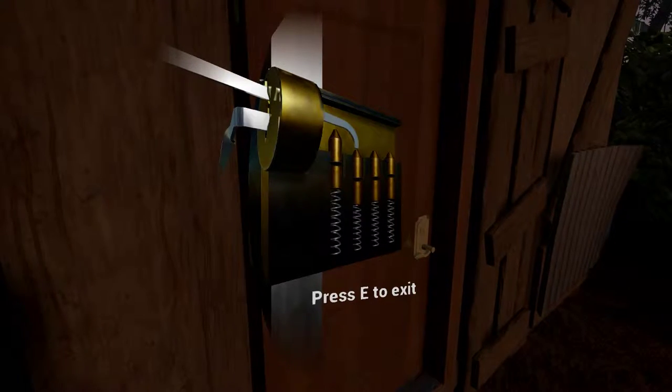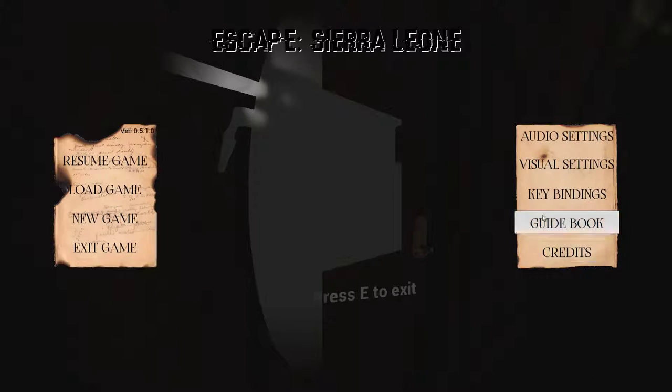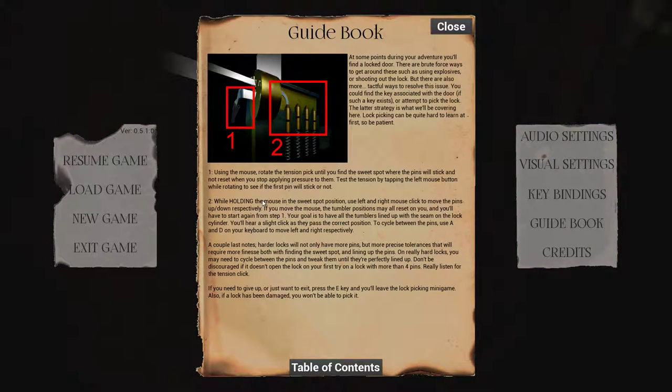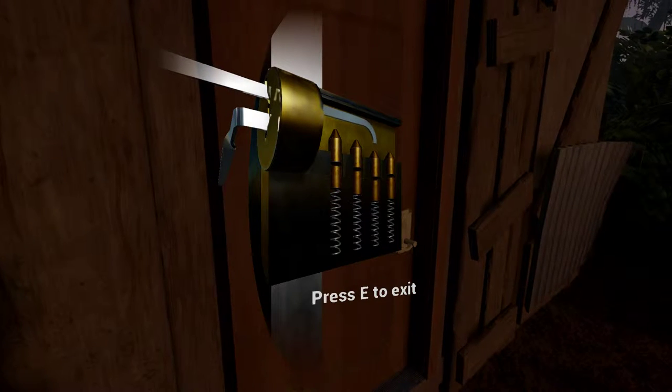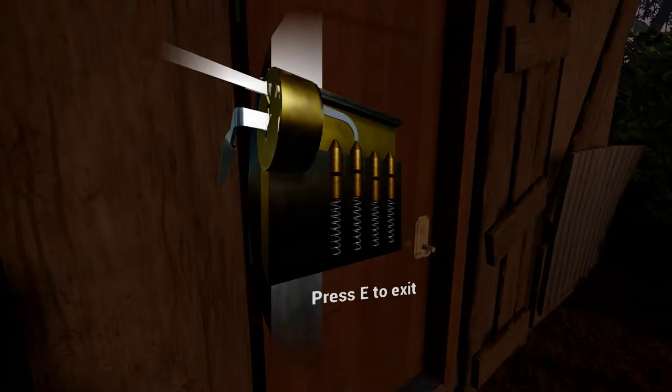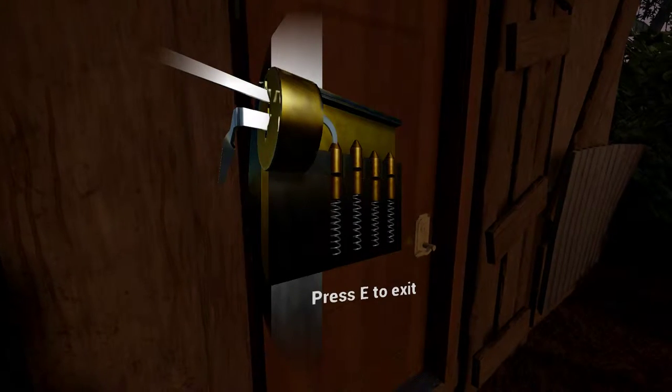Holy balls. Let's see if there's a... Lock picking. Using the mouse, rotate the tension pick until you find the sweet spot where the pins will stick. Yeah, that's what I was doing. I thought that's what I had to do, but where's the sweet spot? There's only two spots, though.